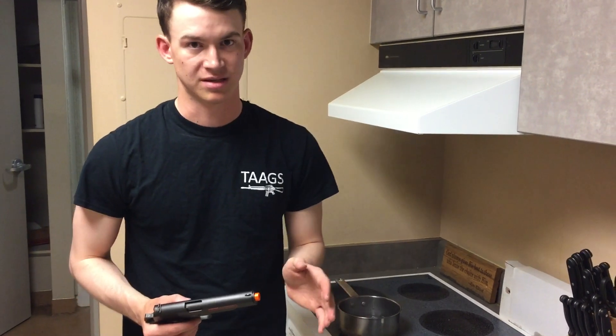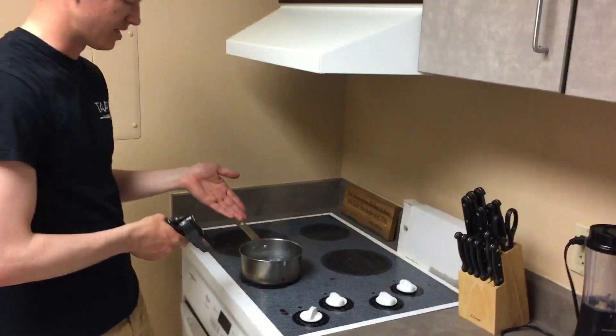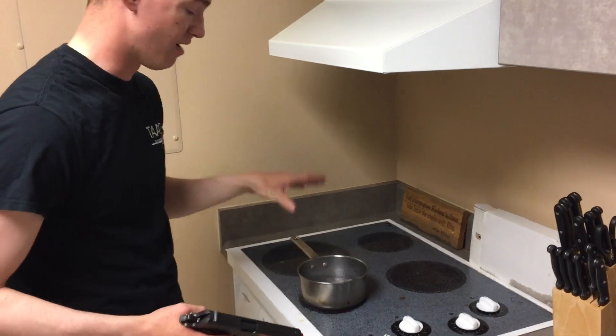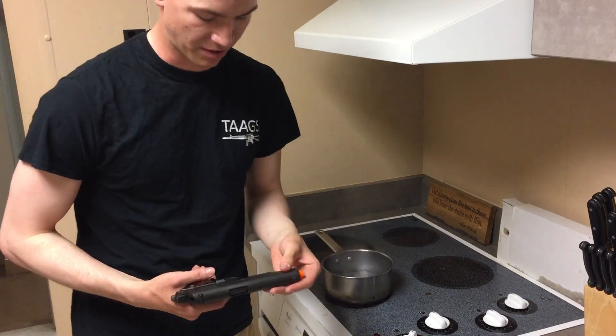This can be done on any airsoft gun that has a plastic orange tip that's attached to a metal barrel. I wouldn't suggest doing this on plastic barrels because it requires boiling water. All you need is a pot of boiling water — not a lot, just enough to submerge the whole tip of the barrel.